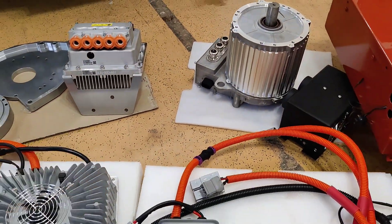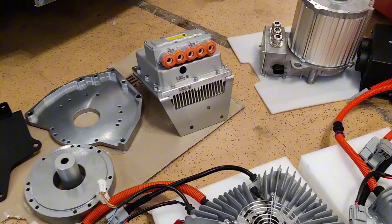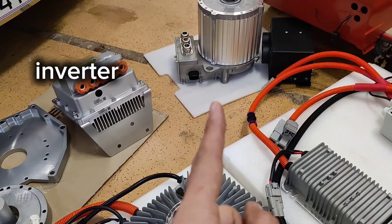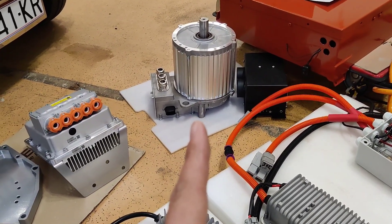Next to the motor is the permanent magnet controller, or the inverter. It converts DC power from the 12 kilowatt hour battery to AC power for the permanent magnet motor, using three phases.